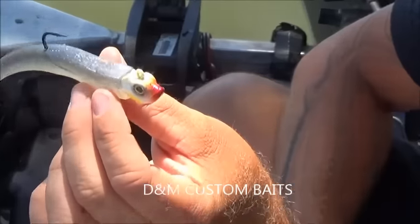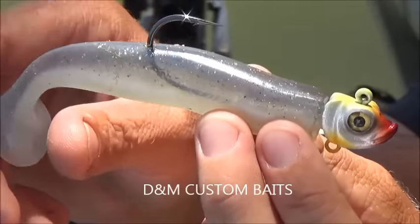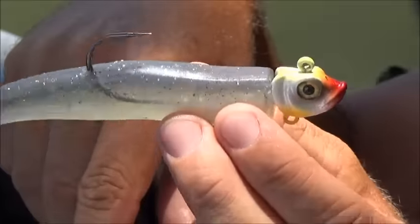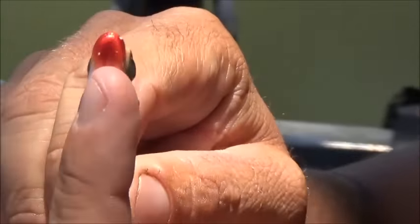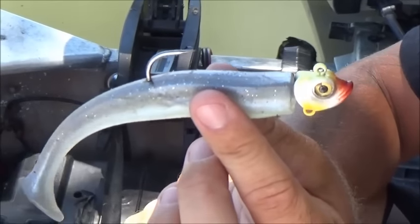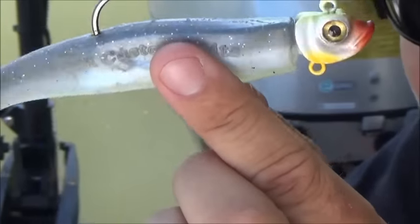There's a couple things about this awesome DNM swimbait that I like. You notice it's real limp, it hangs down a lot more than the average swimbait — these are a little more stiff and hang a bit less. That really gives a lot of tail action to it. And the jig head beveled right there on the bottom gives it that little twist-to-twist action. With that softer tail, it really makes it look like a lively fish. Just a couple things why I like the DNM Customs swimbaits.